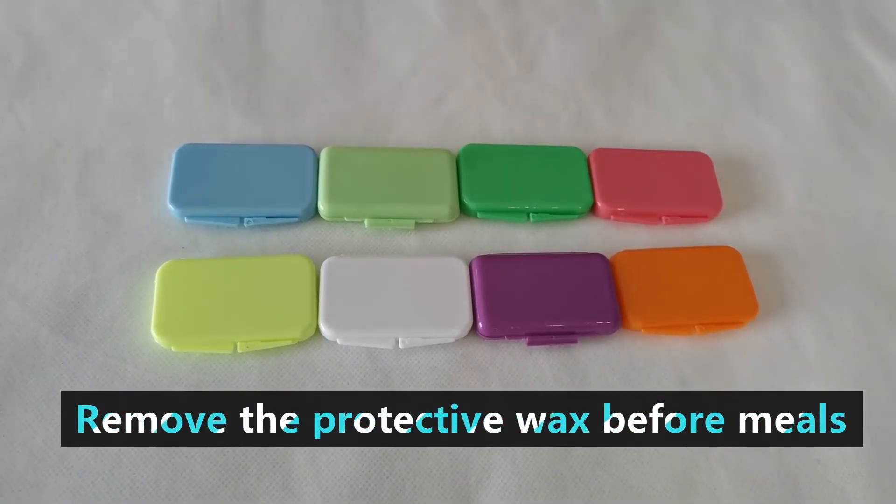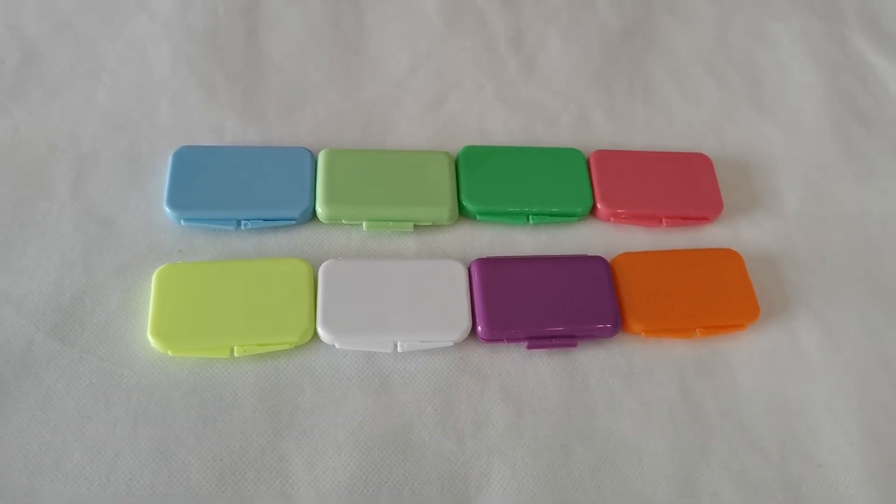Remember to remove the protection wax before meals. For more information, please contact us.